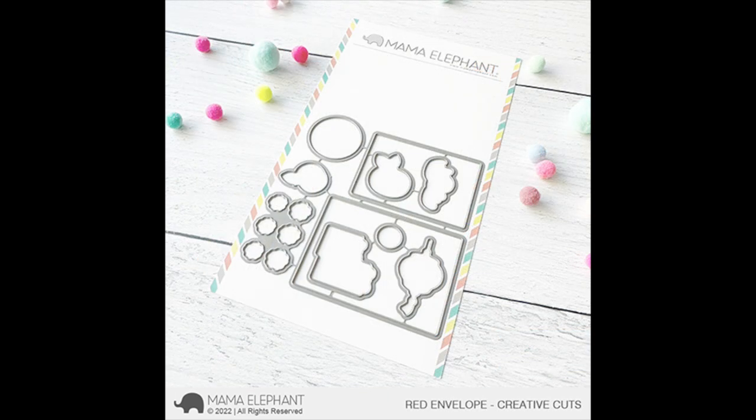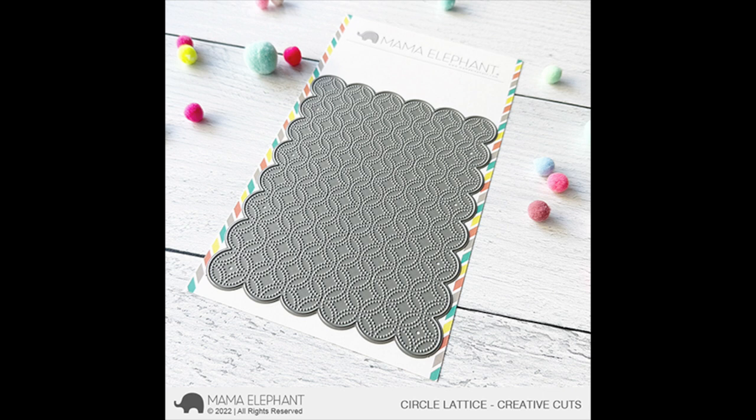Here's a look at the coordinating dies for Red Envelope. The florals in the image — it will cut out six of the florals in one pass, which is great. And here is Circle Lattice. It cuts out a very ornate design on your die cut and it has a nice scallop detail on the edges.